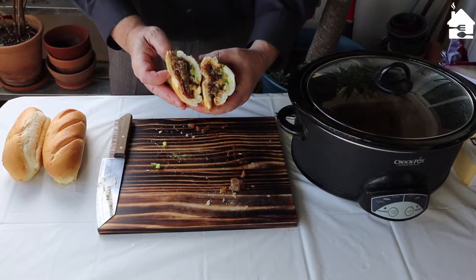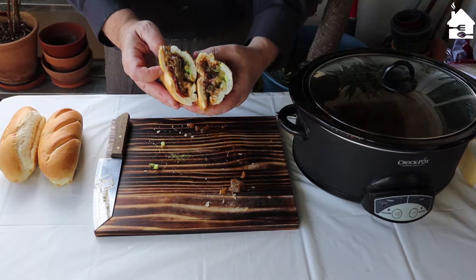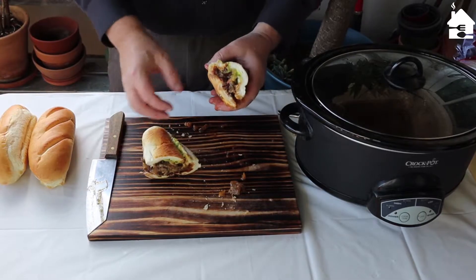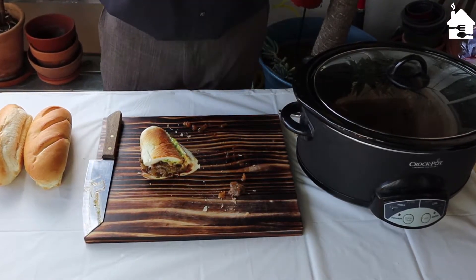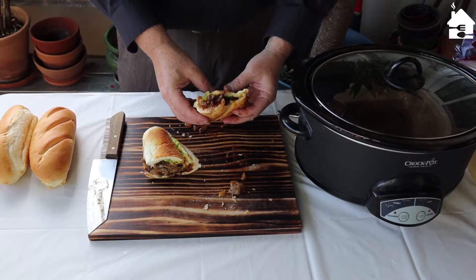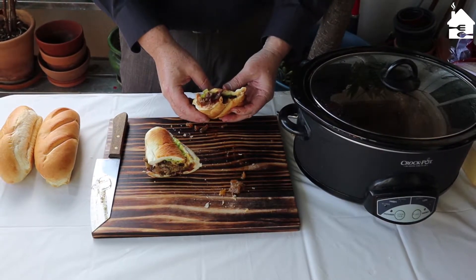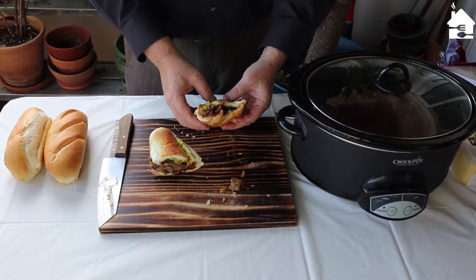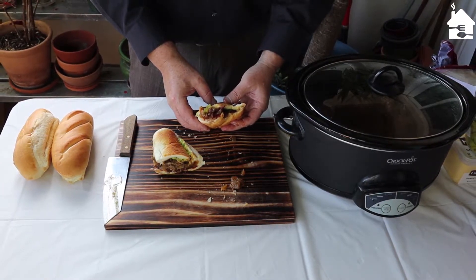Look at that — how's that look? Try a bite. Oh my, is that good! That meat is hot, juicy, tasty, flavorful — a slight little spice to it. Pretty good.